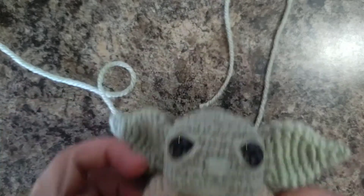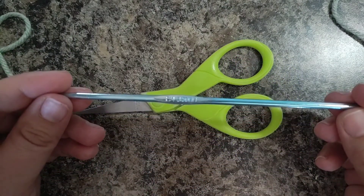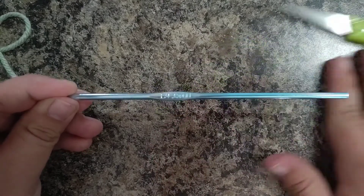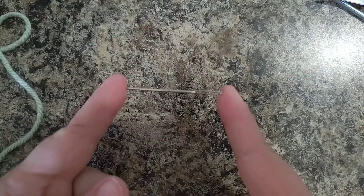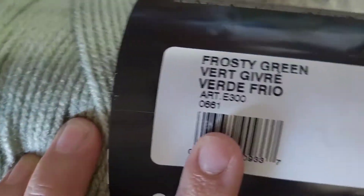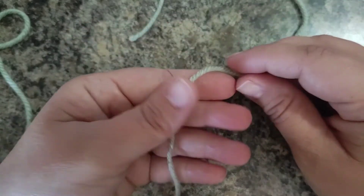Today we're going to work on his ears. You're going to need scissors, a crochet hook — I am using size 3.5 millimeter — and a yarn needle. The color of yarn I am using is called Frosty Green; I got it at Walmart.